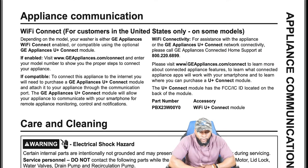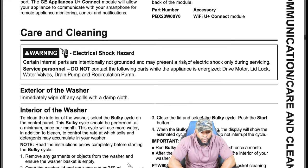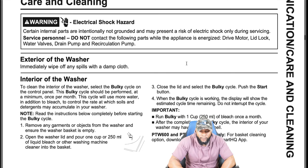This is a smart appliance. Depending on the model, your washer is either GE Appliances WiFi-connect enabled or compatible using the optional GE U+ Connect module. If you want to connect it, pause the video, look at the description, and follow the instructions for how to do that.